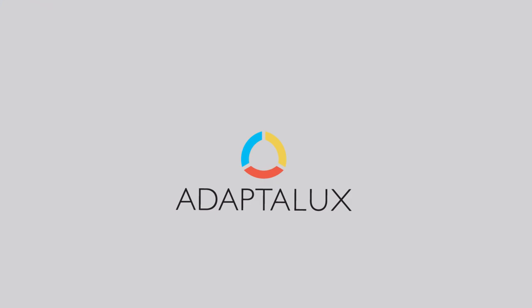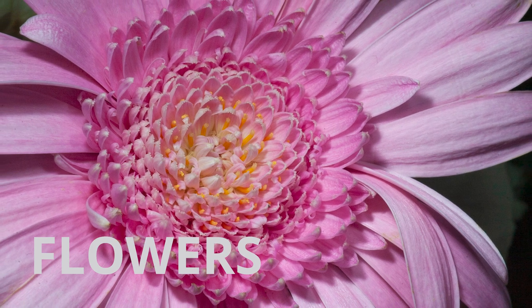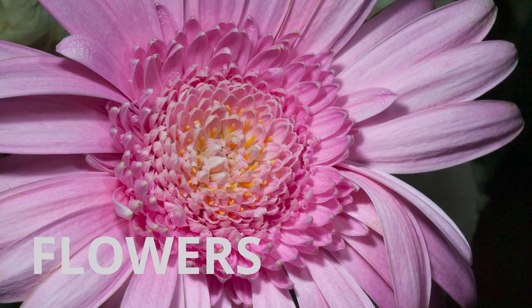As you can probably tell, today we are shooting flowers. Stick around and I'll tell you exactly why I've got quite as many as this. Hi guys, I'm Ben from Adaptalux and welcome to another macro photography tutorial. Today we're shooting flowers.